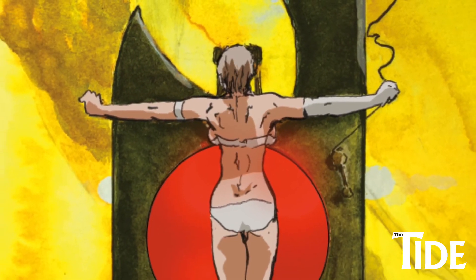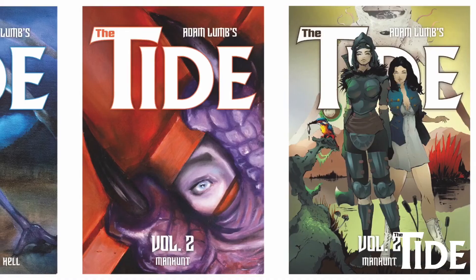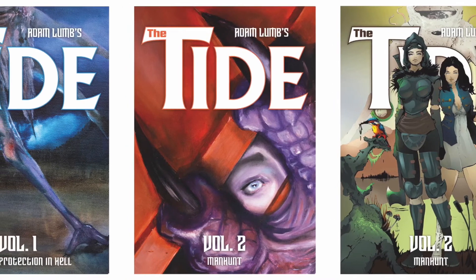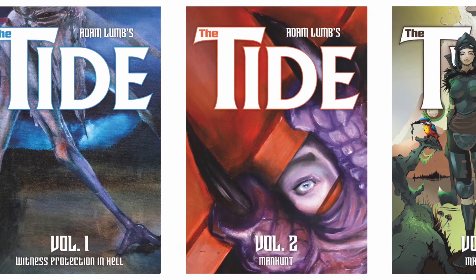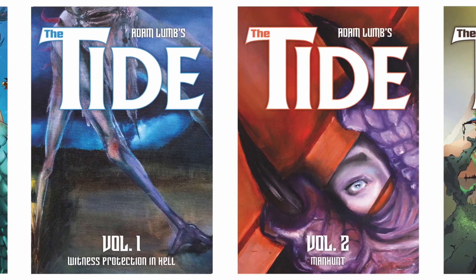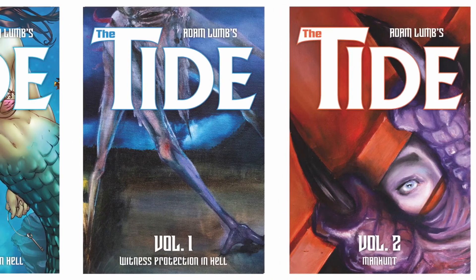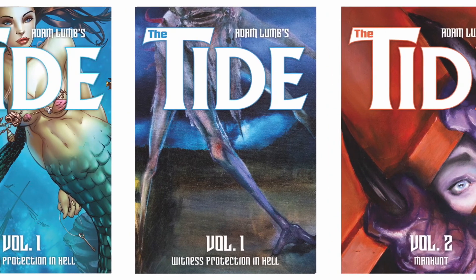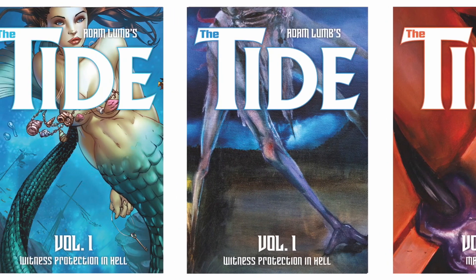I'm planning to make huge limited-edition prints of these, so please take a look at my website if you're interested. These are all the books in the series of The Tides so far — you can find out more about them on my website. You'll also find a video of how I did the Kappa on Volume 1 Monster Edition elsewhere, so hit subscribe, hit the bell, and leave a like if you did enjoy the video. It helps other people find it. I'll see you in the next video — thanks for watching.